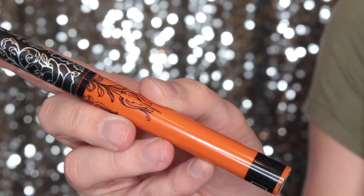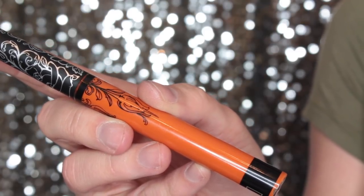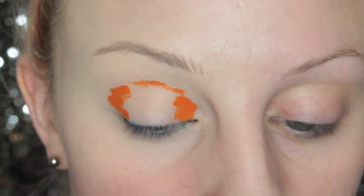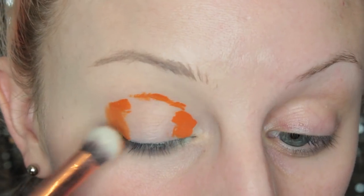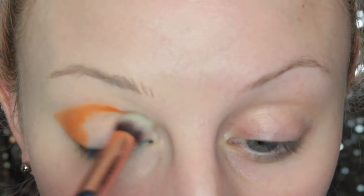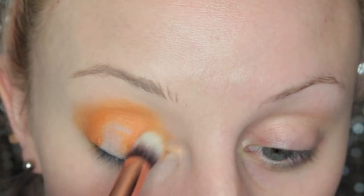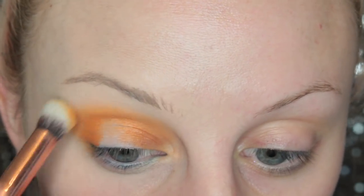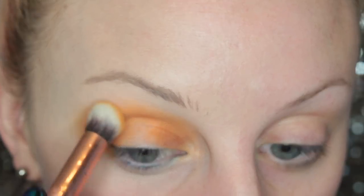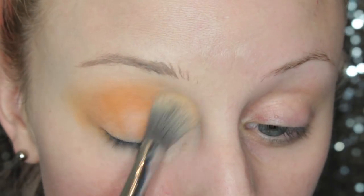Alright, so for look number two, I'm taking Orale Liquid Lipstick and I'm going to be popping that on the inner and outer thirds of my lid and along my crease, and then blending that out with a duo fiber brush. This one happens to be from Zoeva — a lot of my brushes were dirty so I had to pick up whatever I had, but it works just fine. You could even use your finger. I'm just making sure that's nice and blended, and then setting it with a powder.